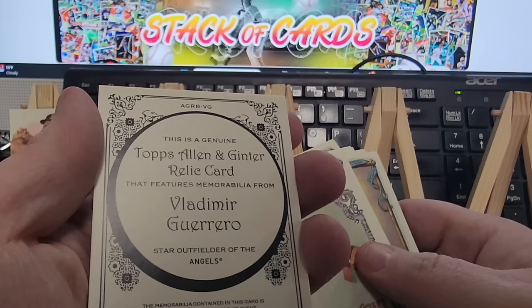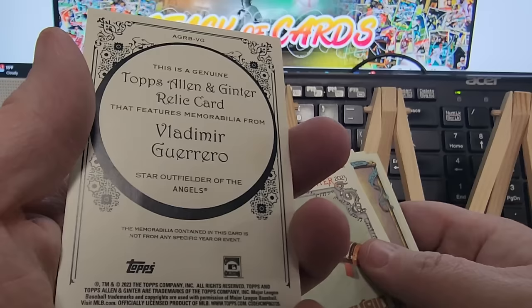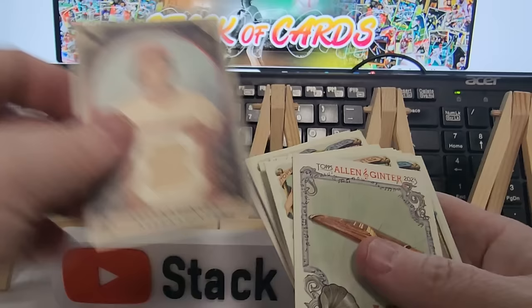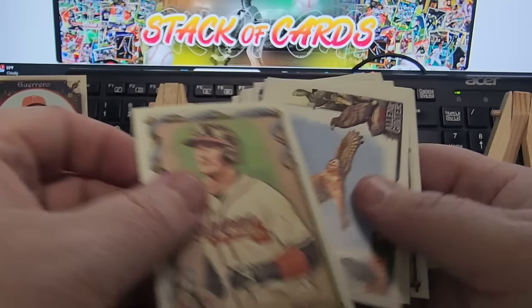Vladimir Guerrero — Star Outfielder of the Angels. The memorabilia contained in this card is not from any specific year or event. So then what is it? They just went to Walmart beforehand and handed him a piece of something? That's kind of disappointing. Since this is a Target video, I went to Target and picked up something — I don't even see the point of that relic to tell you the truth.